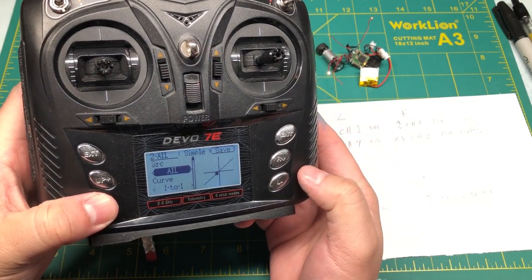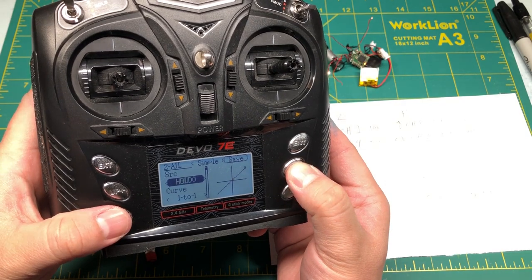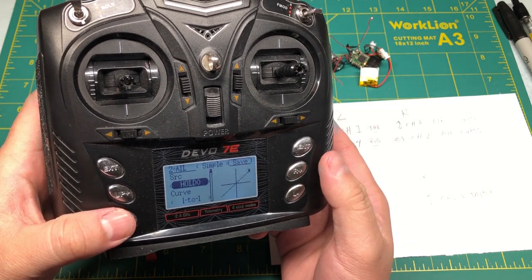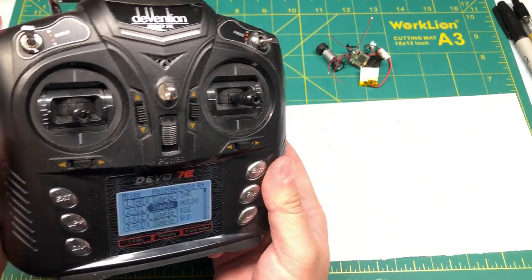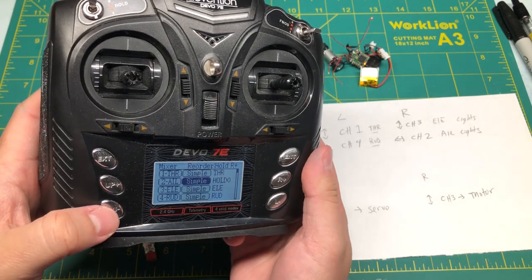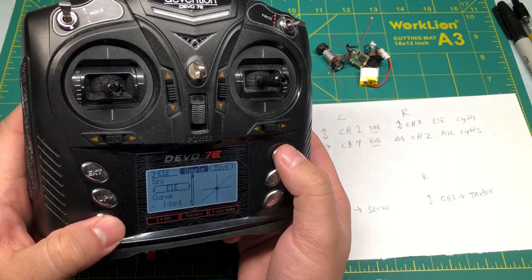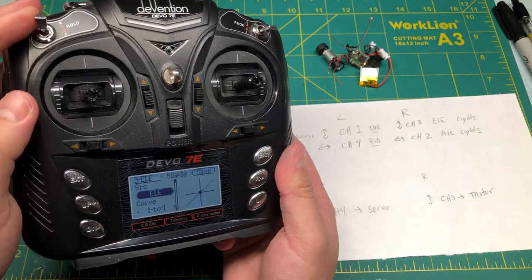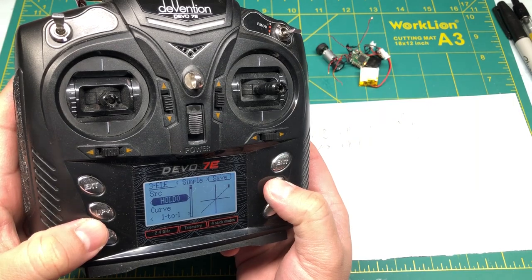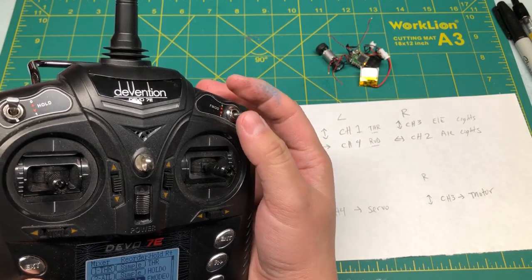I'll put channel two's source down to Hold and save. Now if I use the switch you can see the light come on. Let's do the same for channel three. Since we've already used Hold for the front lights, we can use F-mode for the rear lights. So we change this to F-mode and save — the rear lights will come on.